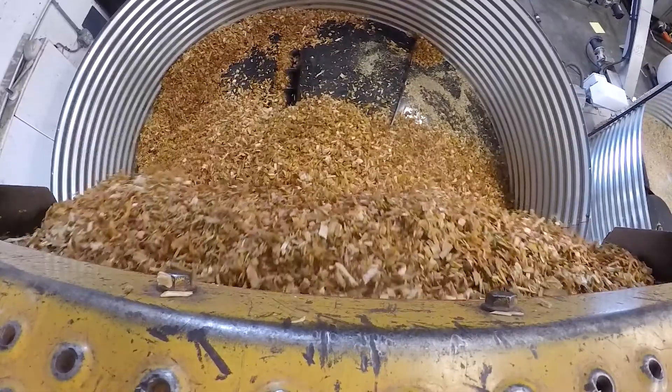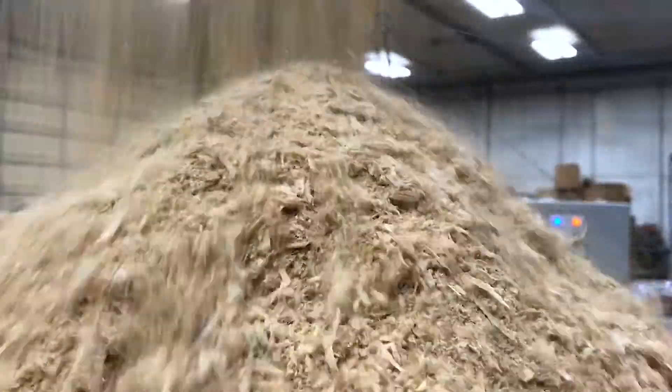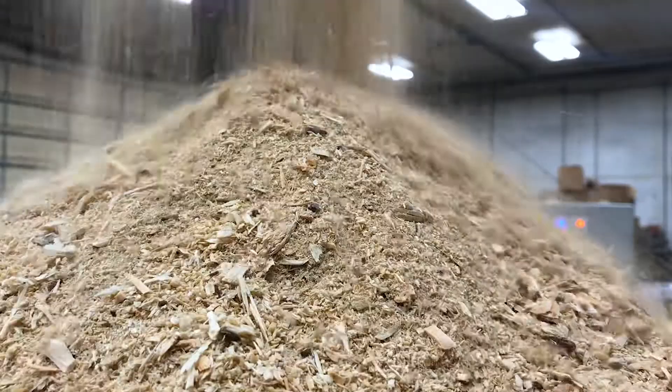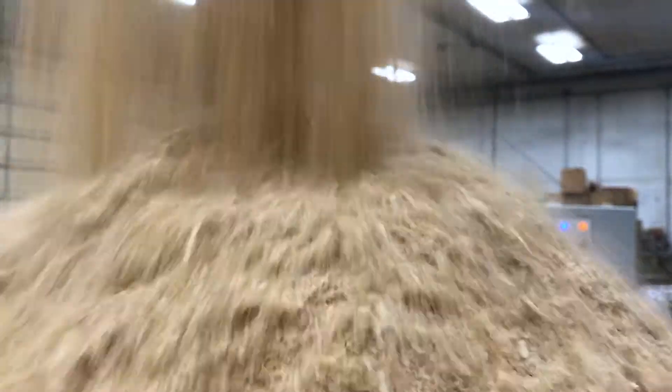Hi, this is Scott Laskowski with OrganaLock, and today we're going to talk about our BPS-1000 coupled with our BB-1000 BioBurner as a heat source. If you have a need to dry product anywhere from 2% to 50% moisture content drops, this machine can do that for you very safely. So let's take a walk around the machine and see how it works.